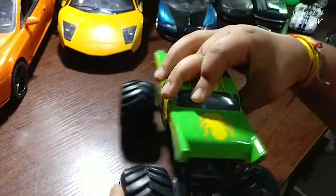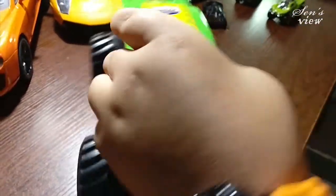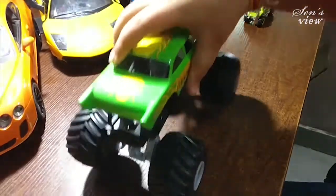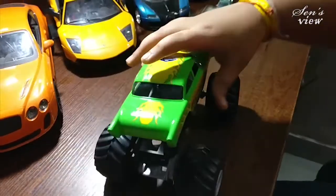It is made in Thailand and it has shockers. So when it falls down, the shockers absorb the force.